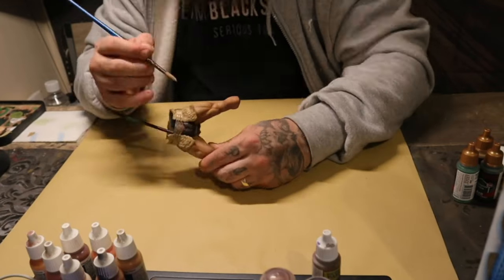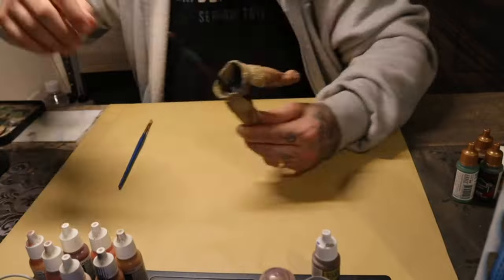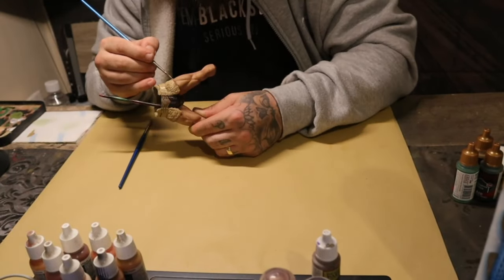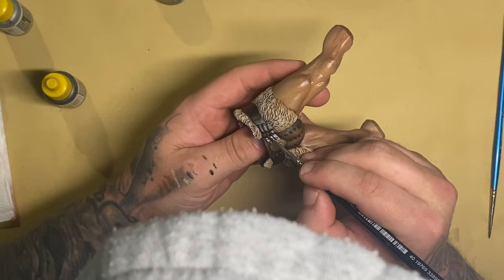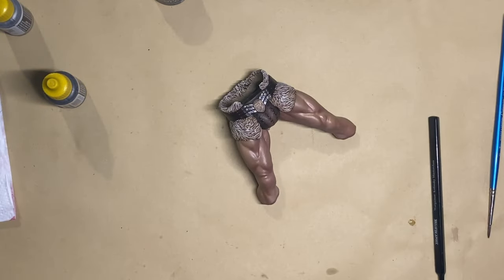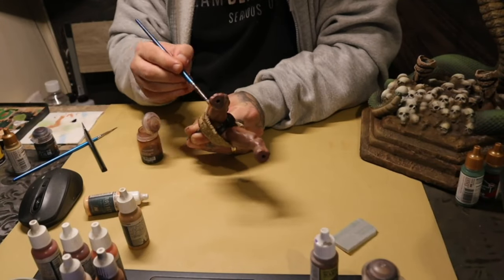Using the exact same process as his feet fur, I base coated the fur skirt with Charred Bone and let that dry to come back and wash it later. I then used Sygore Brown around the belt and used Leather Brown and Fur Brown to highlight the belt and certain parts of that skirt covering.